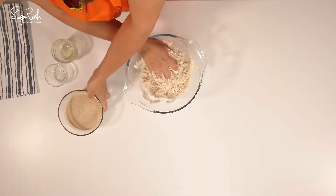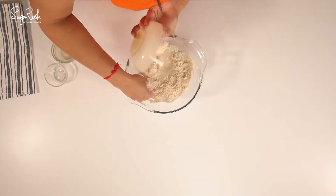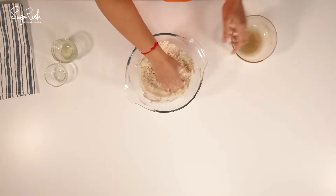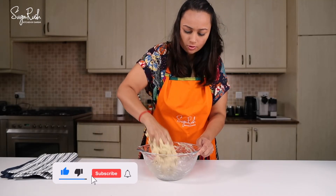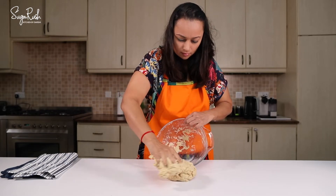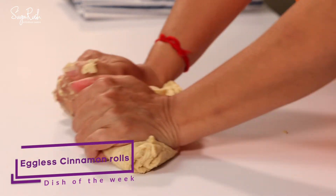Now I'm going to add the milk and yeast mixture. The dough is very loose and sticky, so I'm now going to remove it on a flat surface and knead this for about eight to ten minutes.